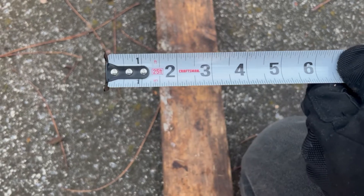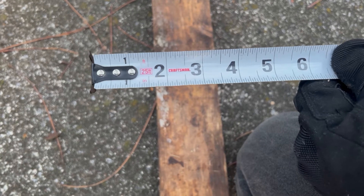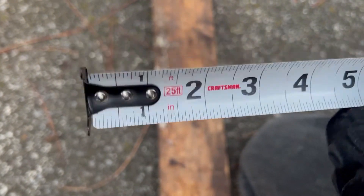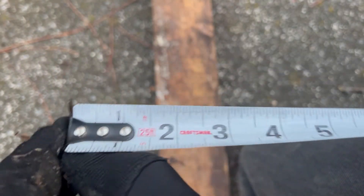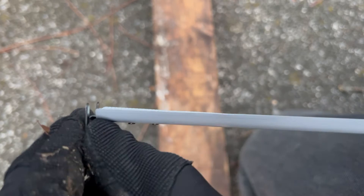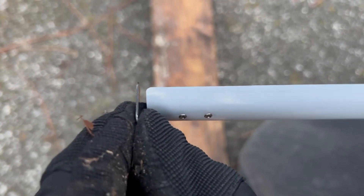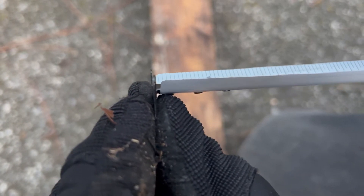There's an old carpenter's rule that states: measure twice, cut once. Looking at this tape measure right here — this black piece of metal is called your hook. If you look at the hook, it has play in it. See that movement right there?